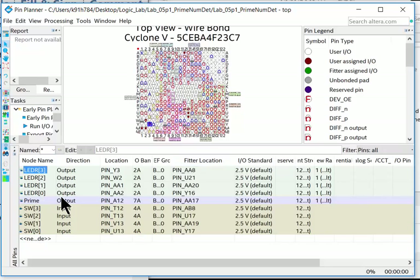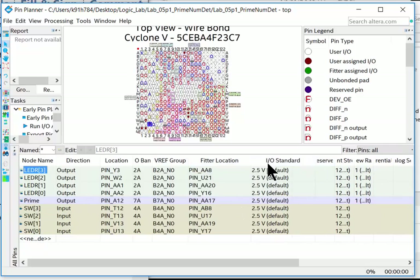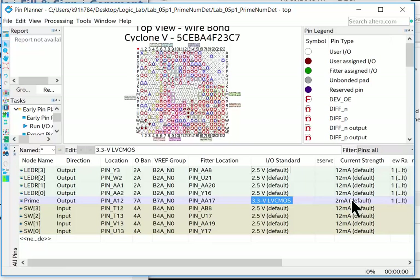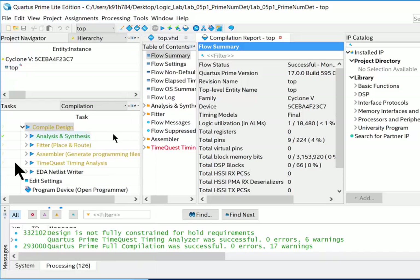For the prime output, also change the I/O standard from the default 2.5V to 3.3V CMOS (since our breadboard runs at 3.3V), and change the current strength to Maximum so there's enough current to drive the LED on the breadboard. The other signals are internal to the FPGA board at 2.5V, so leave those alone. There's no Save button in Pin Planner — just go File > Close and the assignments are saved.